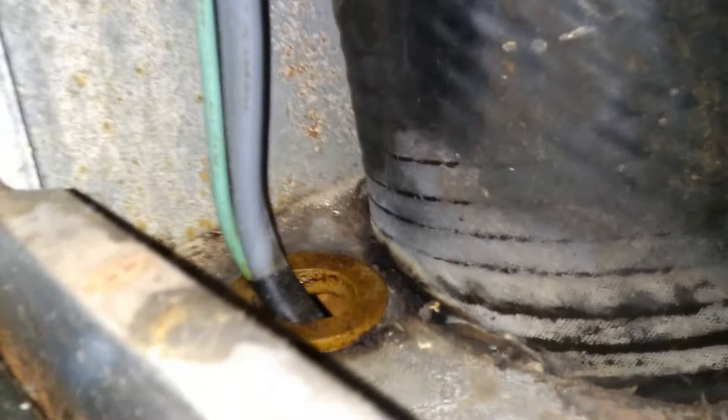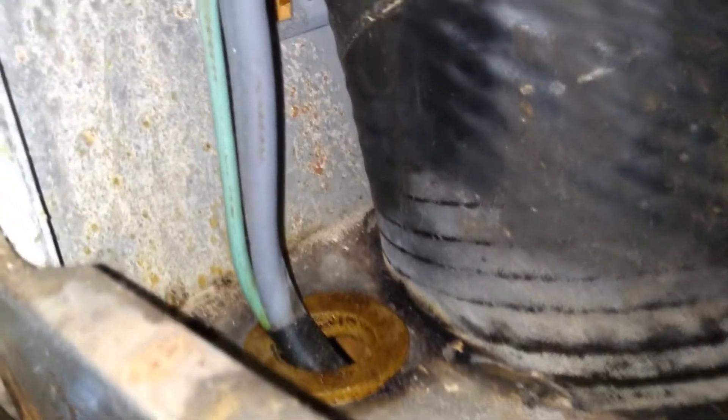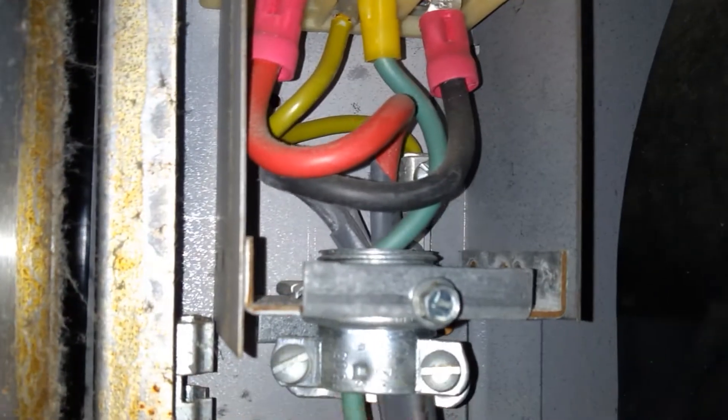We have the exhaust vent going out through the bottom. What I'm interested in right now is this cable that comes over from the same compartment as the laundry. It comes up here. Looks like it's got an external green wire. This is really loose — I've not bothered to tighten that at all.